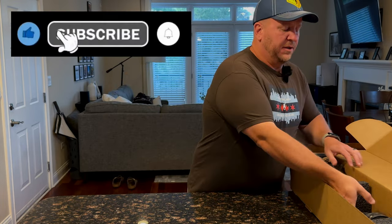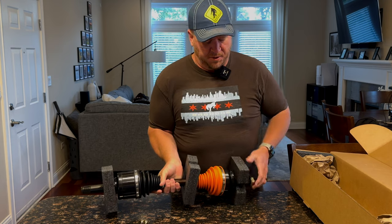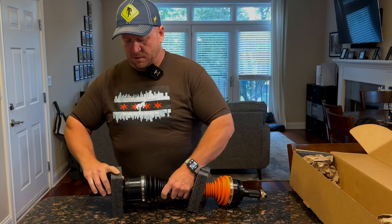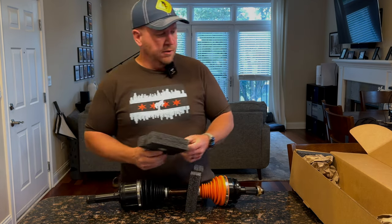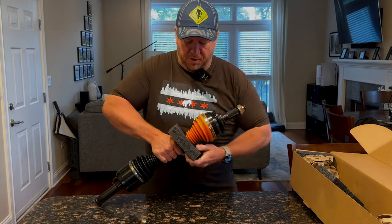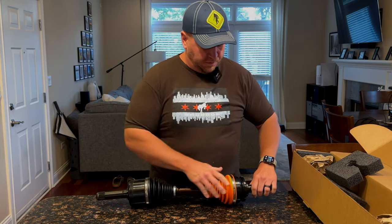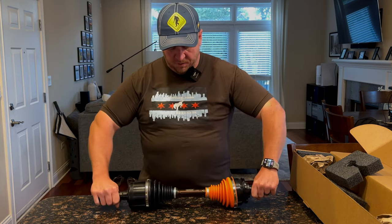The upgrade that we're talking about is RCV axles. I know if y'all follow me on Instagram, you probably see me already display these. They come in a set, a little heavy, not going to lie. These are made out of Rockford, Illinois, up the street here from us. RCV Performance — pretty sturdy, pretty beefy looking.